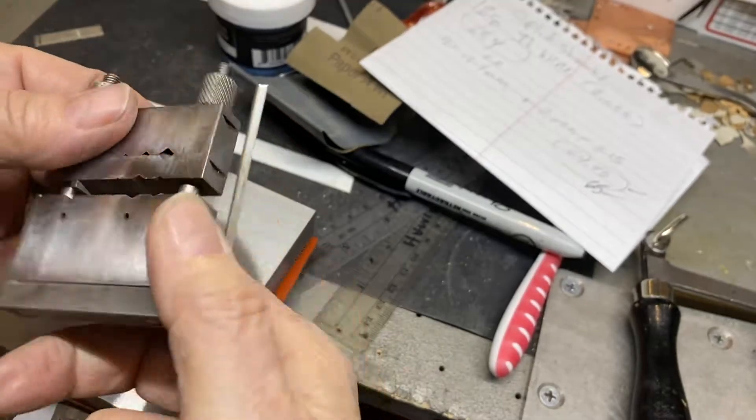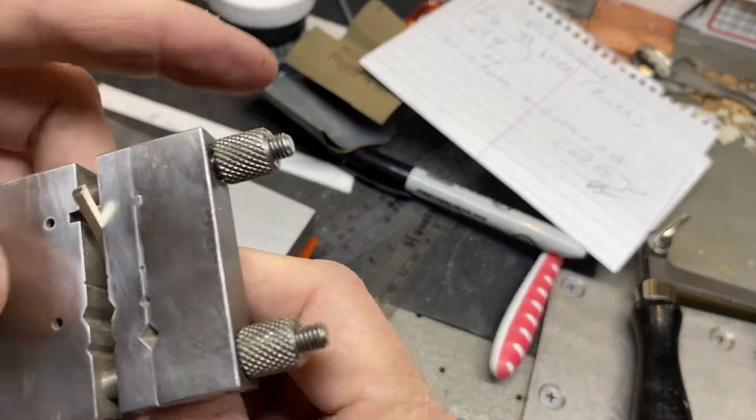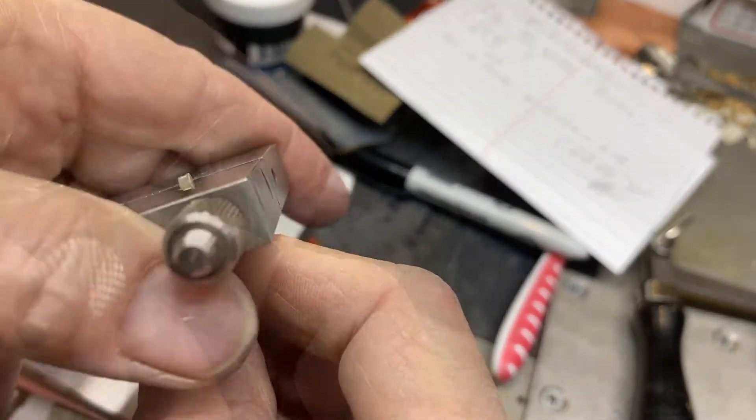Before I cut and measure, I'm going to clean up my edges with the miter cutting vise. If you don't have one, get one.